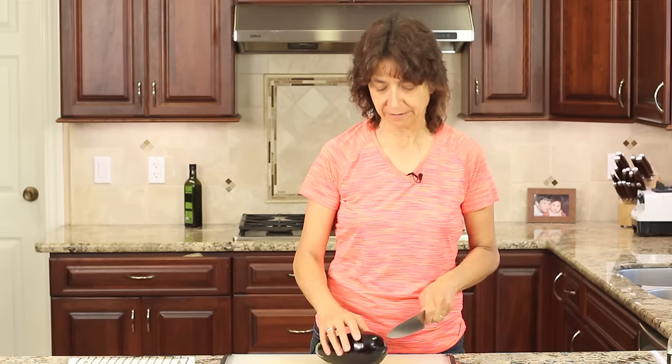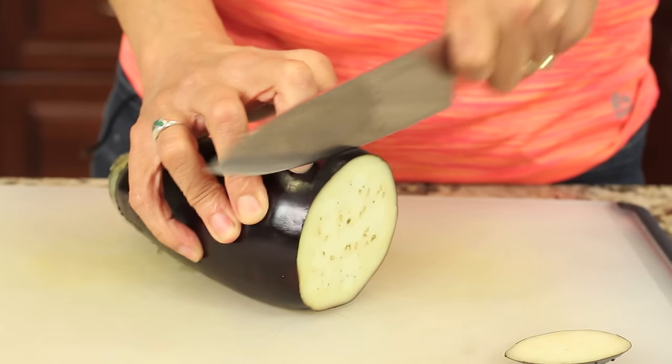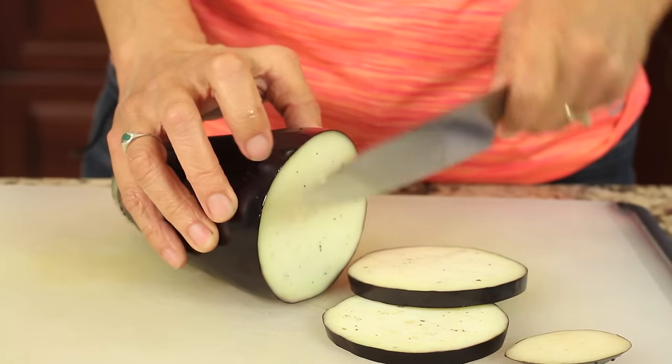We're going to start off by slicing up our eggplant. We want to cut this somewhere between one quarter of an inch to a half an inch thick. We don't want them too thick and we don't want them too thin, because if they're too thin they're going to burn, and if they're too thick they don't cook so well.